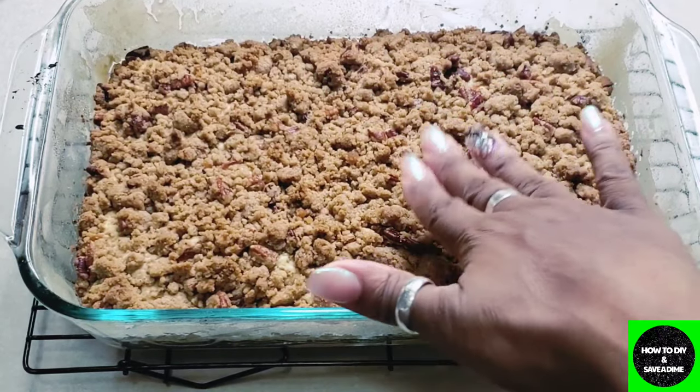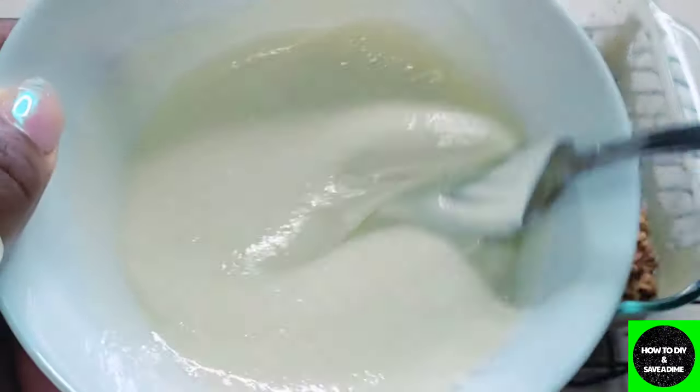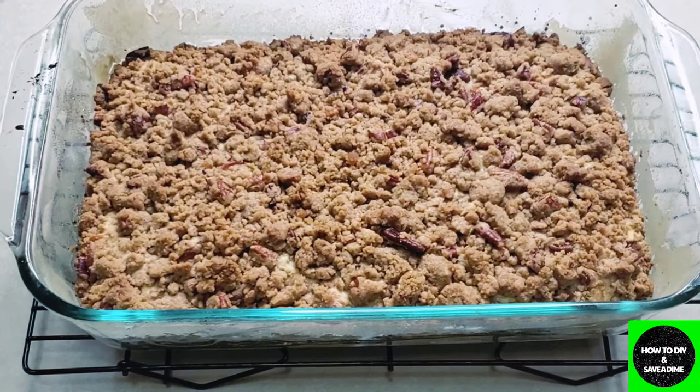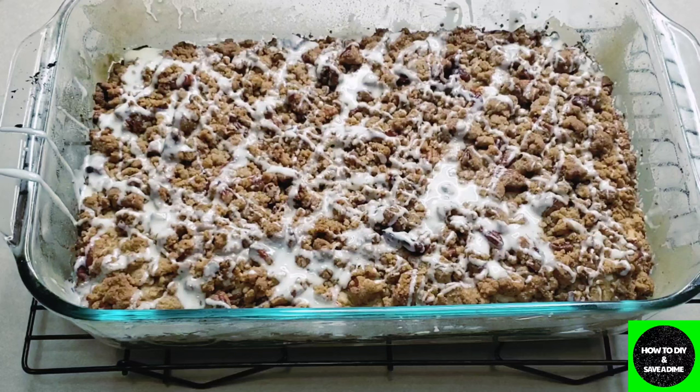Now that it has cooled a bit — I've let it sit for about 15 minutes — I made a glaze and I'll put a link to that below. Adding the glaze is optional, but I like to drizzle it over mine. That's what it looks like — I'll let it cool a bit more and then cut it open so you can see the inside.